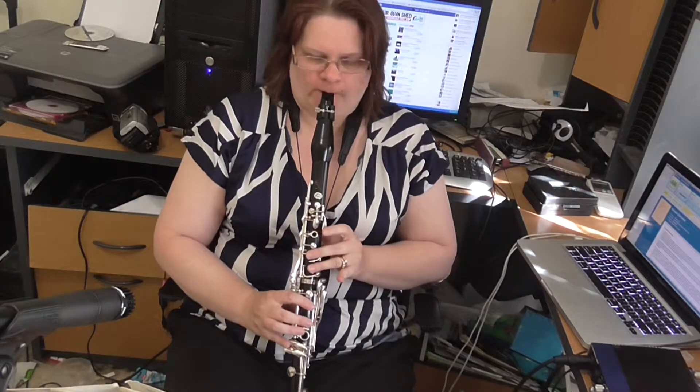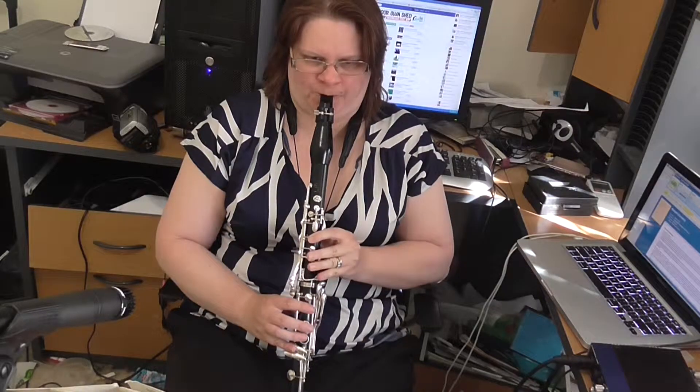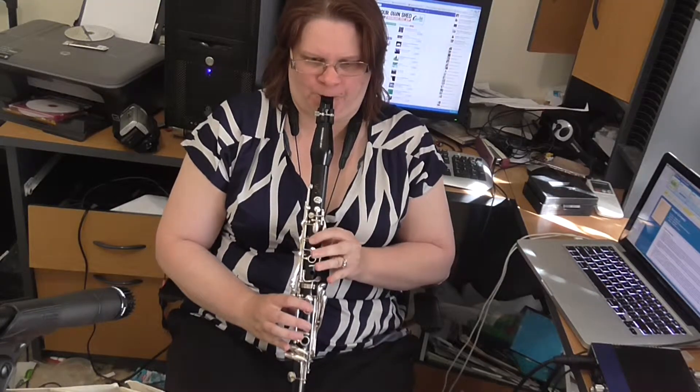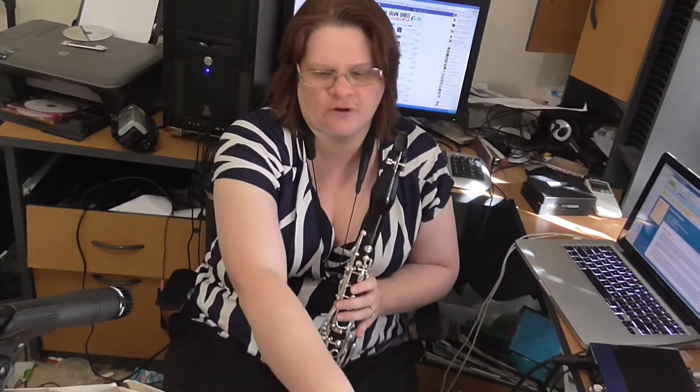I personally prefer to lift the ring finger off. Or you could simply put down the C sharp key. But personally I prefer to lift the ring finger off.